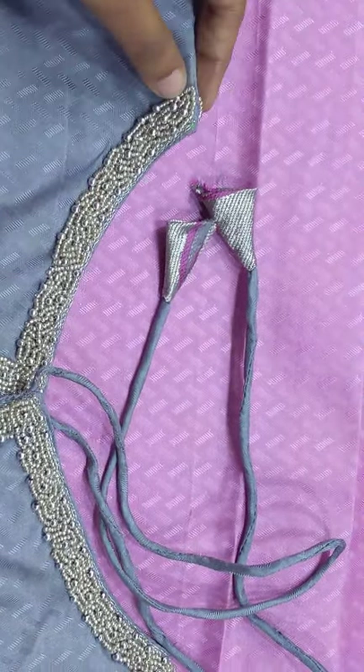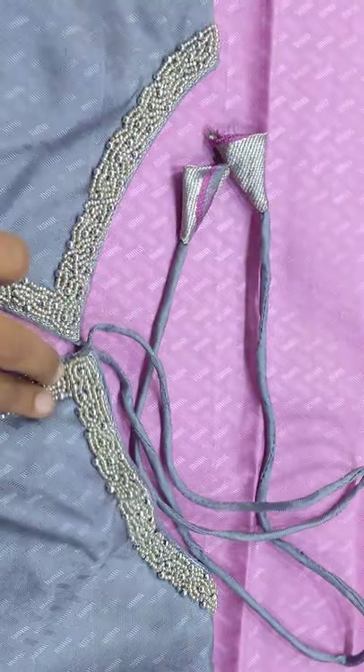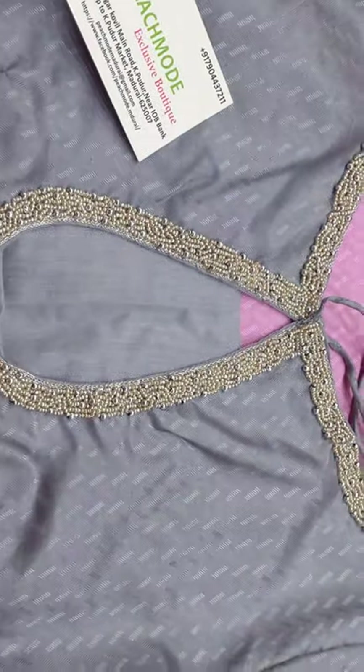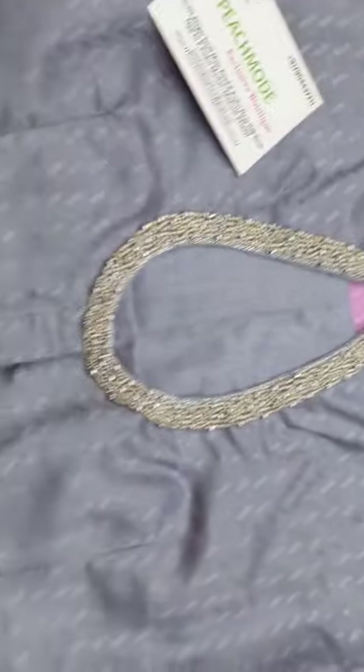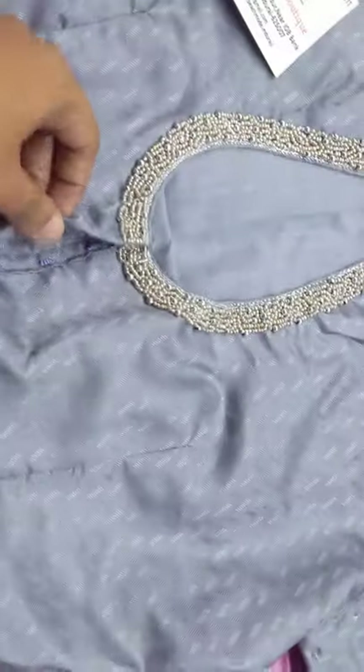Half inch, we will start designing. And the half inch, we will design the shape and cover. So the back neck is a boat neck with a droplet design. And then, back open.